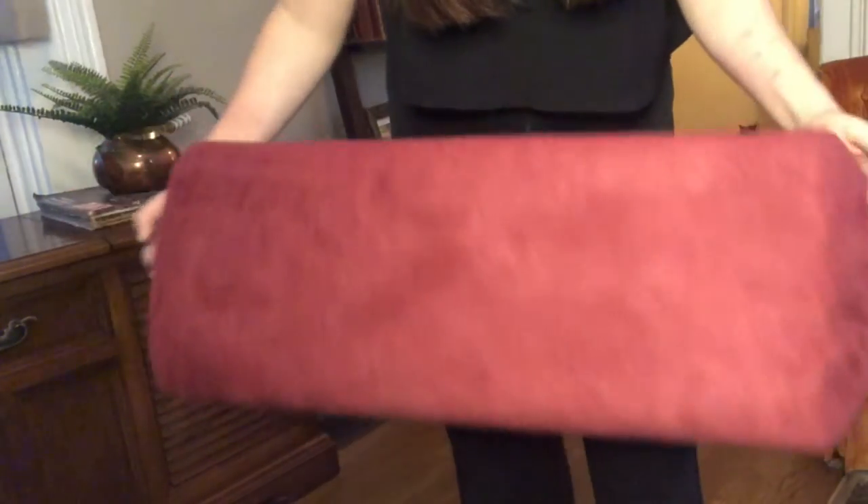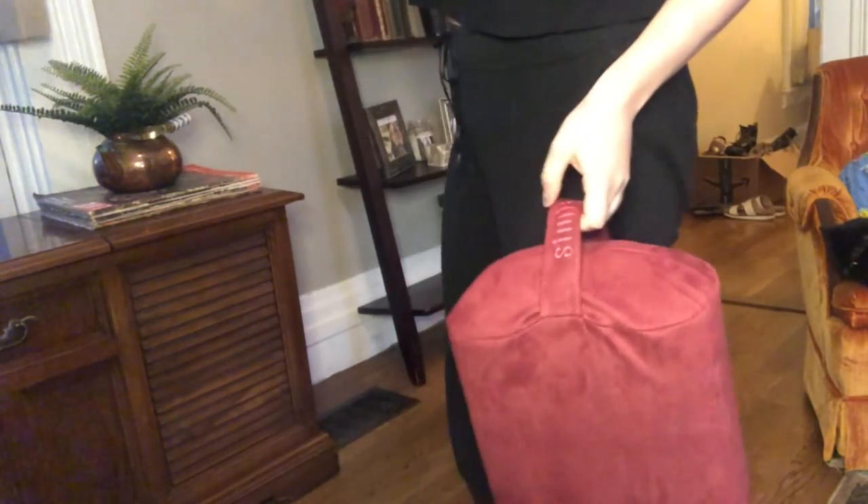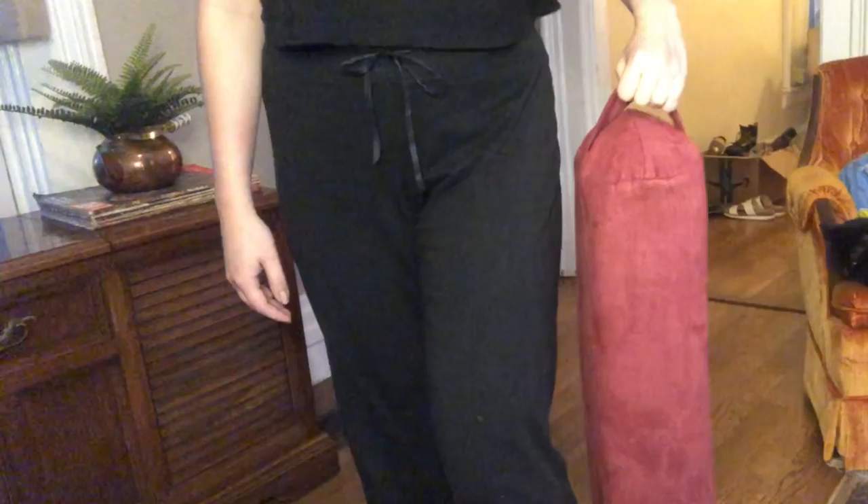I ordered mine in the wine color, but it also comes in four other super pretty colors. It even has a sturdy, easy carrying handle with an embroidery logo detail.